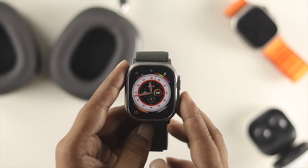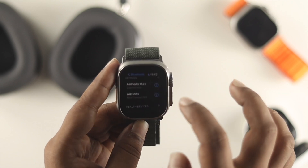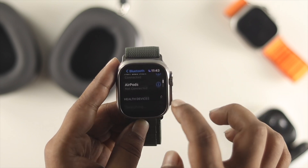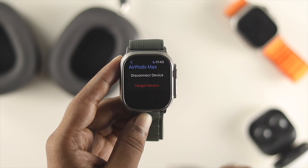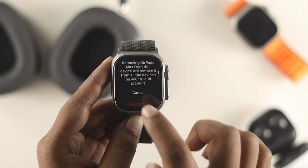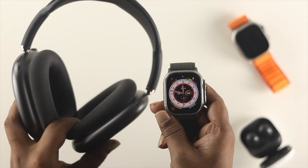To disconnect, it's pretty simple. Head over to Bluetooth and turn off Bluetooth, or tap the info icon next to the device and tap 'Forget This Device' if you want to fully disconnect your AirPods Max from your Apple Watch Ultra.